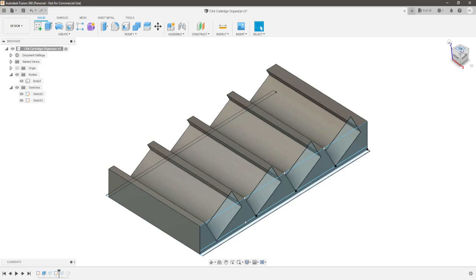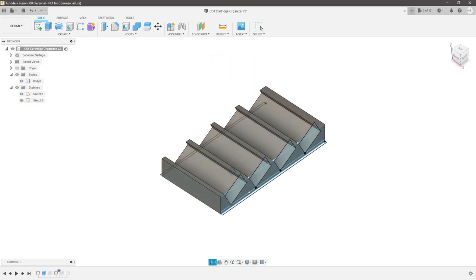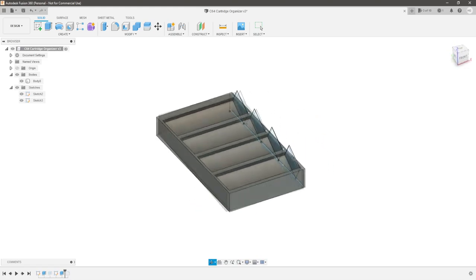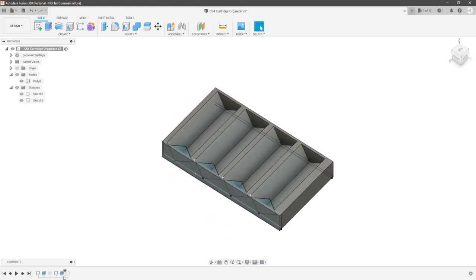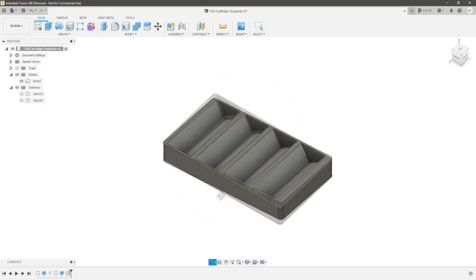Then I made a new sketch to just add a few millimeters to the sides — just to add a wall — and I just extruded that. And there we go, easy enough. Then I added a fillet at the end, just to the corners, to make it look a little bit cleaner and nicer.